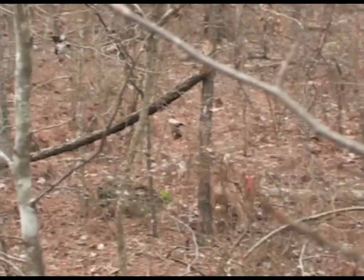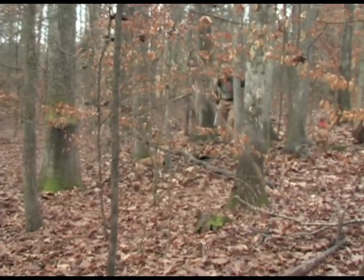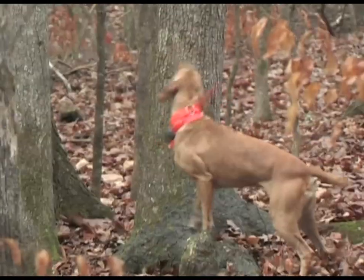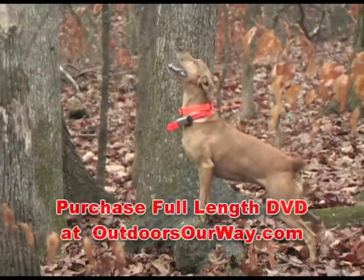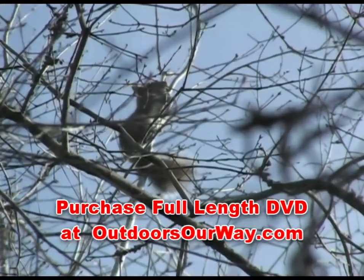For hunting squirrels, I don't want a dog to bark on the track unless — so far, well, it's just a sample of the action packed in the full-length DVD. Twenty-six head shots and some incredible dog work make this required viewing for any small game enthusiast. Available now from Outdoors Our Way.